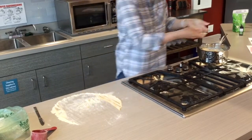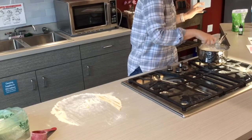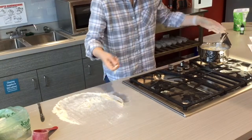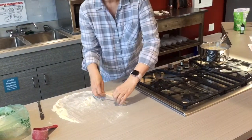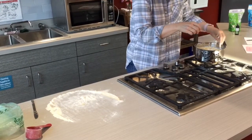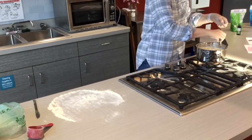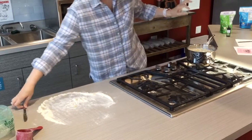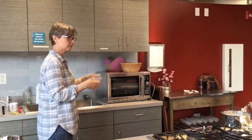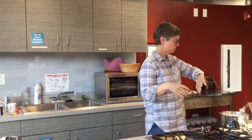I'm just breaking them up into about four-inch pieces and dropping them in. You boil them for about 10 minutes.